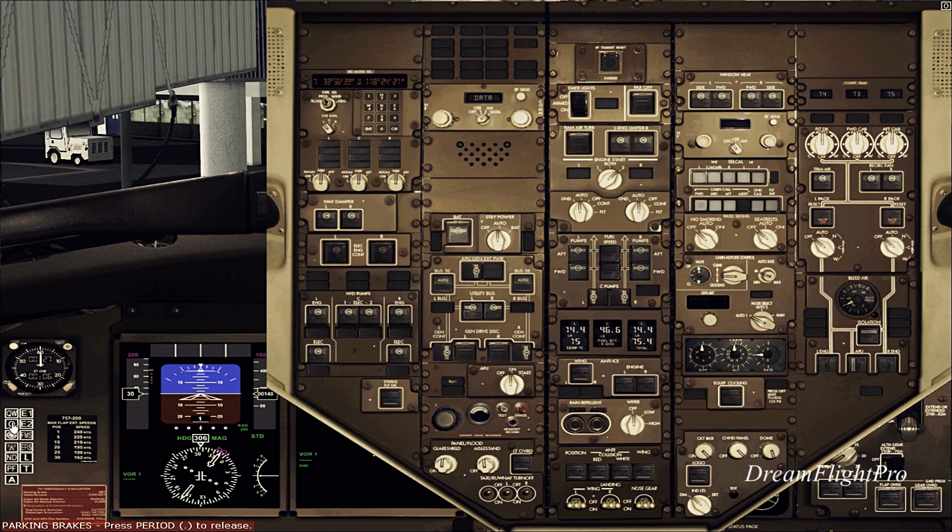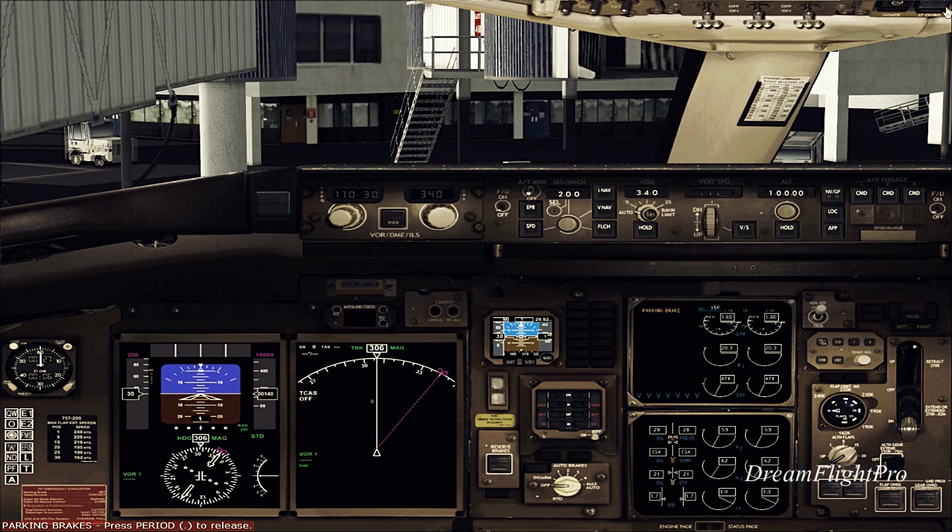So what I want to do now is go back to the overhead panel and turn on the APU bleed for the engine — then shut off the APU and turn my packs on. And that's pretty much it for starting the engines — pretty easy. Just look at the EICAS and make sure there's nothing showing except for the parking brake.